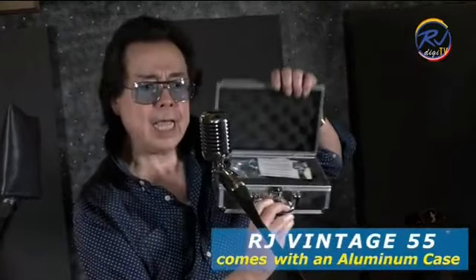And not only that — the Shure Super 55 comes only with a pouch, while the RJ Vintage 55 comes with an aluminum case, man.